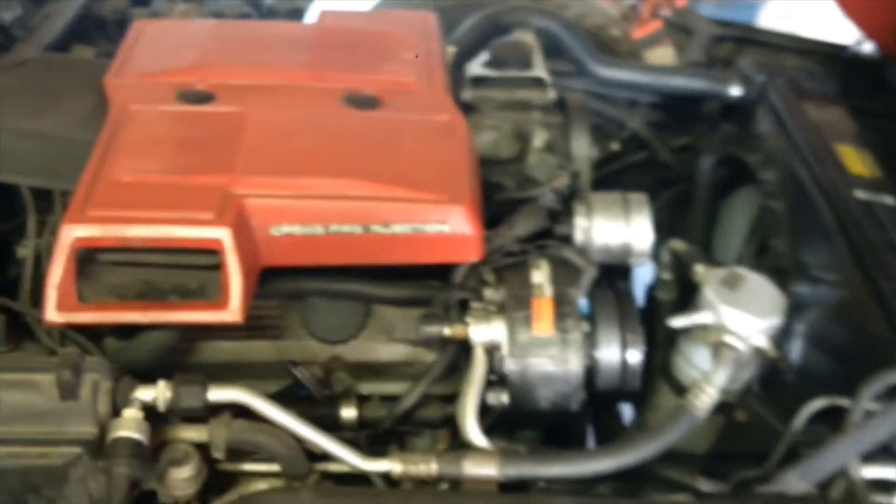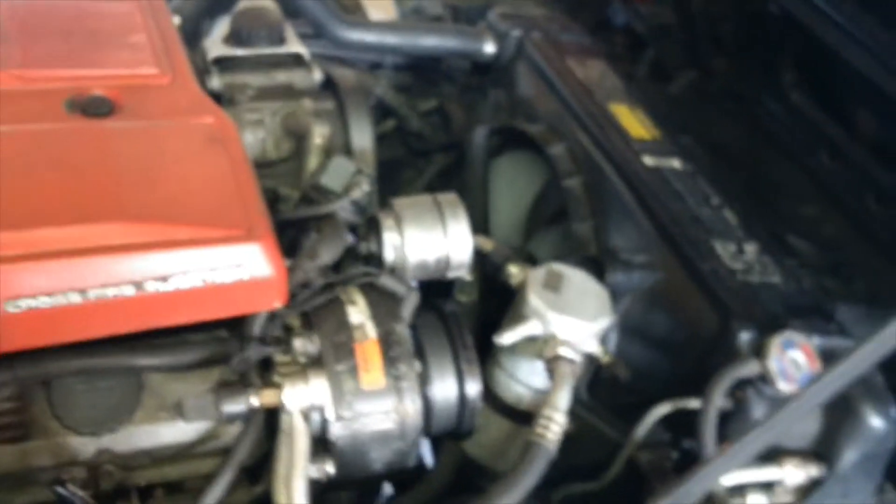Okay guys, so we're back into the shop now. I wanted to back it in so I'd have better access to this side. I'm just trying to think over the course of this year what I was able to get done — I got a new rad in, I got a new oil pan gasket on.